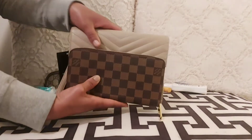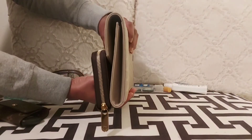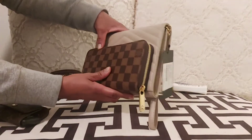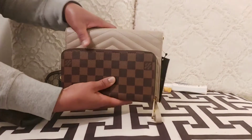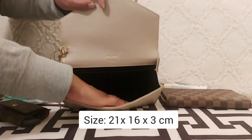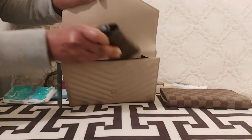I wanted to give you guys a comparison between the Louis Vuitton Zippy Wallet and the YSL clutch. As you can see, the clutch is bigger in size, but lengthwise it's very similar to the Zippy Wallet — the clutch is just a tad bit longer. The measurements are 21 centimeters in length, 16 centimeters in height, and 3 centimeters in width.